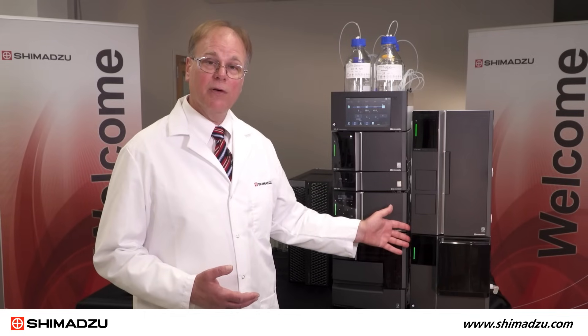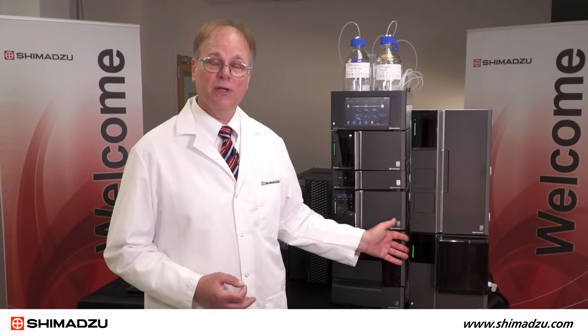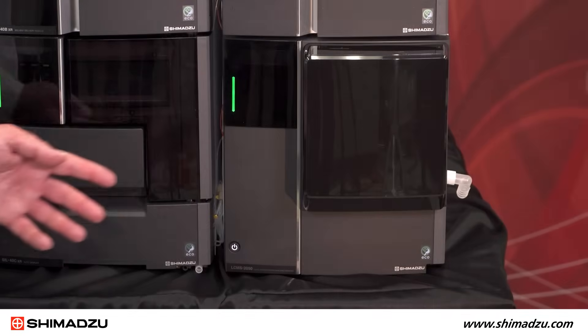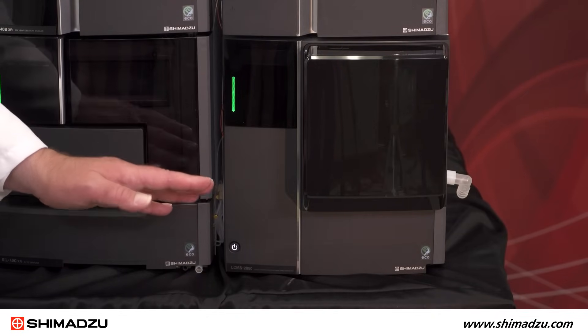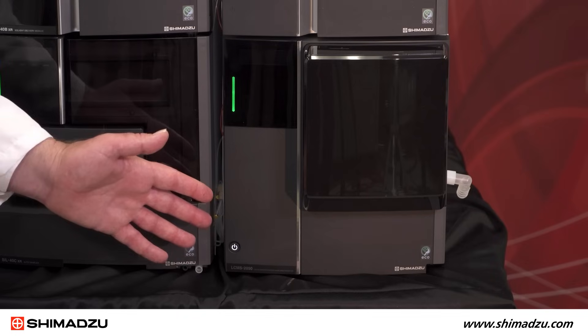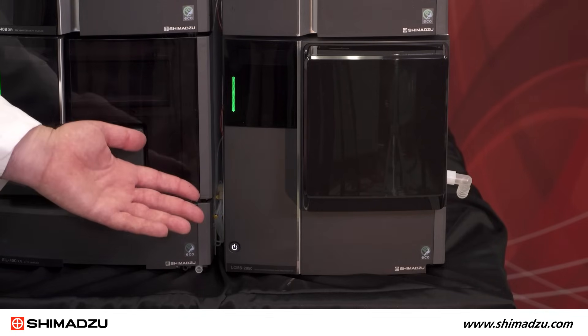This unit under the column oven is our LC-MS 2050 single quad. The LC-MS 2050 is a compact but powerful single quad. It communicates to the PC with an Ethernet cable to receive acquisition commands and to transmit data.